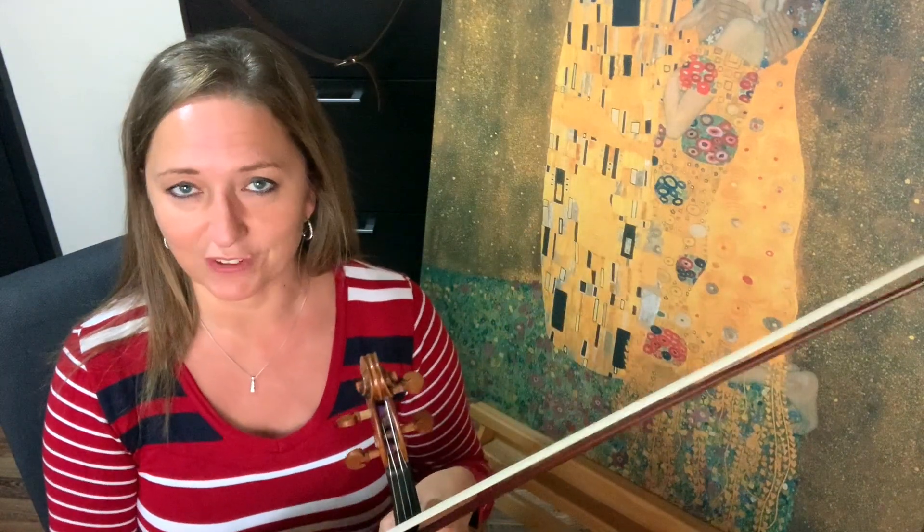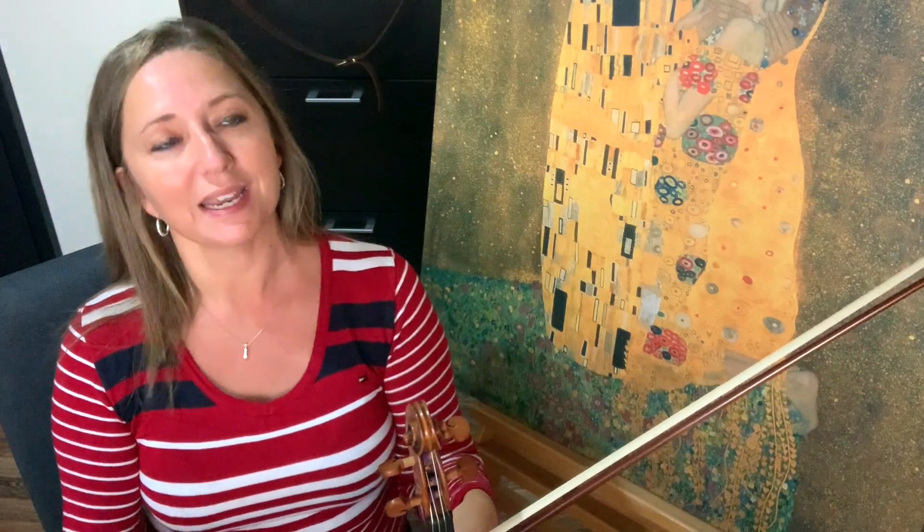That's finger pattern number two. You know the drill — A string, D string, G string, E string. When you've done all that going up, down, and skipping, you're ready to move on to finger pattern three.